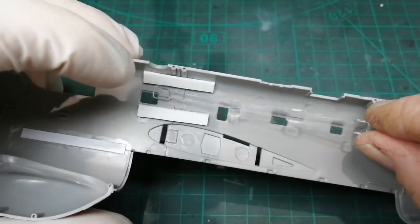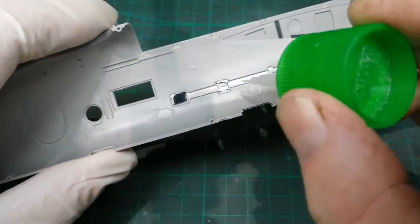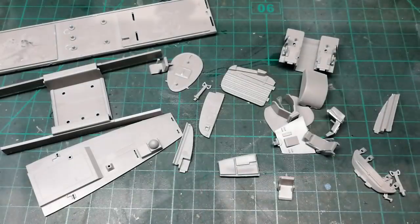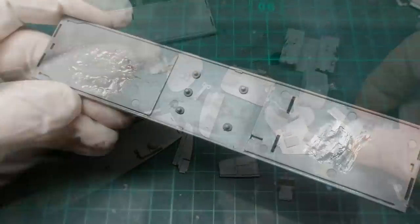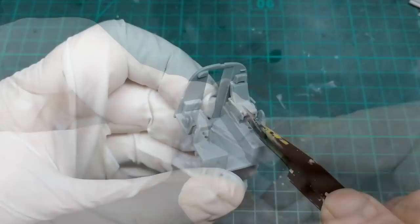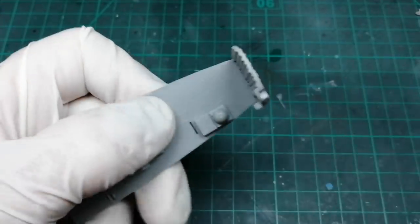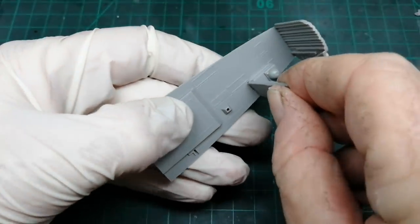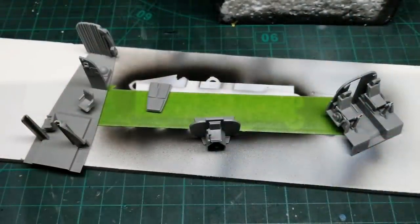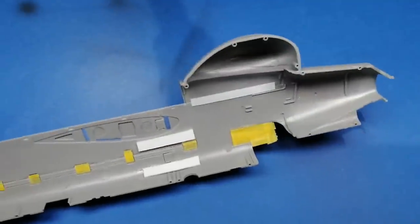So that's both fuselage sides done. Next thing to do is add the transparent pieces. They do ask you to add the side windows for the main canopy - I was hoping to avoid this, but the way the kit goes together I have to do this now. So I've gathered all the pieces for the internals and I'm going to start building some of these up. I'm going to be applying a dark grey to the interior and the sides of the fuselage halves - perhaps darker than it should be. I've already masked off the windows internally.